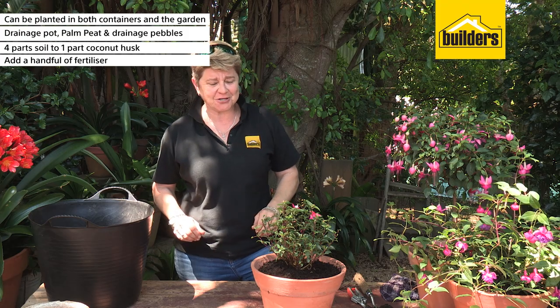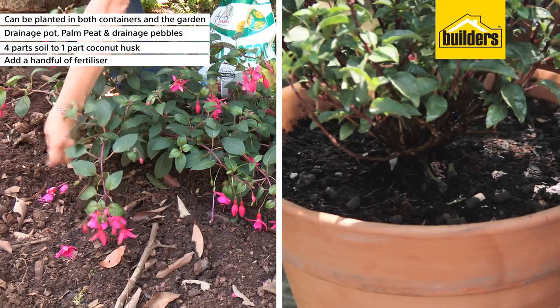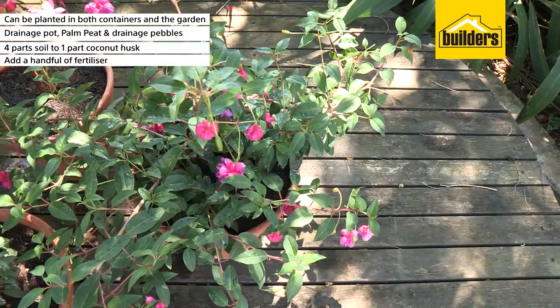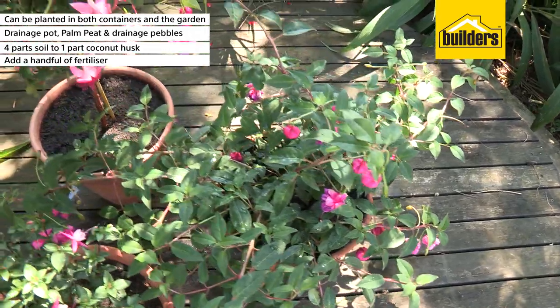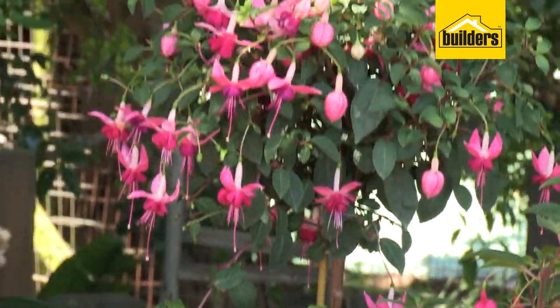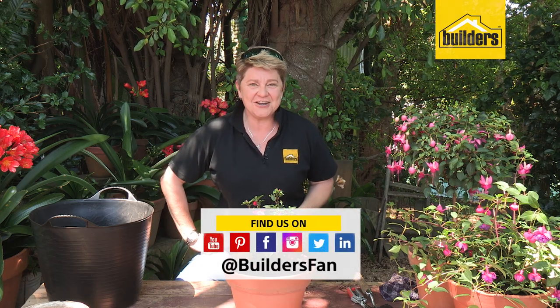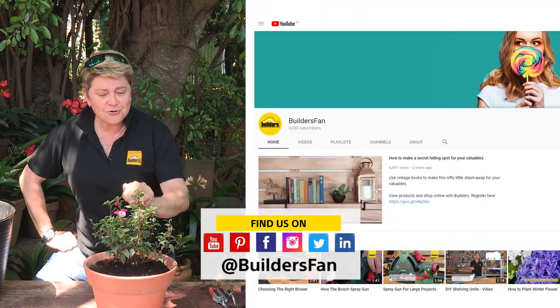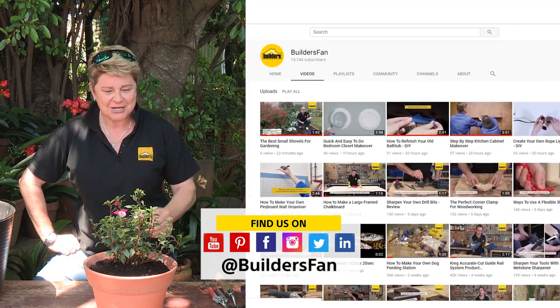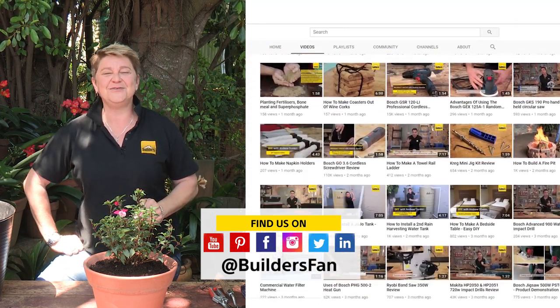Once your fuchsia is settled into its spot, every four to six weeks give it a handful of bio-ocean around the plant and that's going to sustain all the nutrition that it needs. Well there you have it folks — that is all the steps you need to know to make your fuchsias flourish. If you enjoyed this, like it, share it, and go to our YouTube channel where you can get more great gardening tips to turn your fuchsias and the rest of your garden into a blooming success.